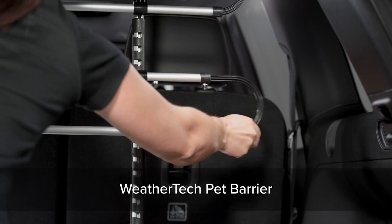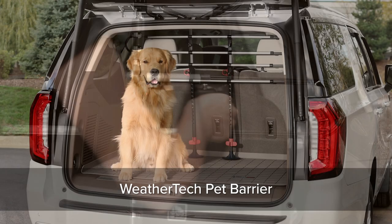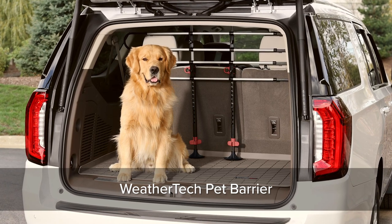The WeatherTech Pet Barrier is an adjustable and expandable heavy-duty barrier that keeps pets safely secured in the rear of your vehicle.